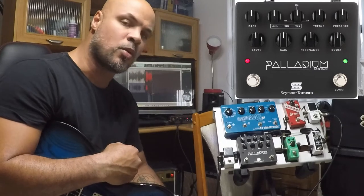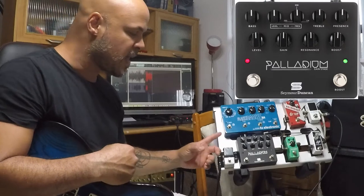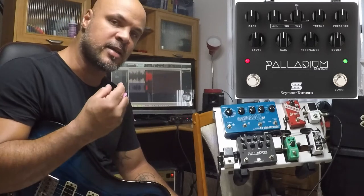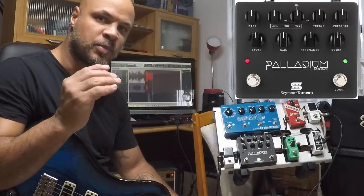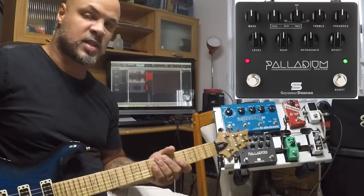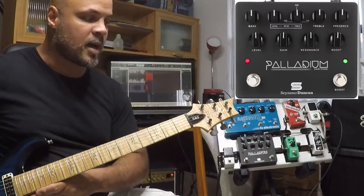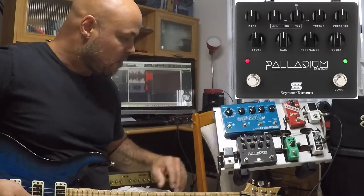Você tem um controle muito bom das frequências de médio. E ele também é um pedal que você trabalha muito bem com pouca distorção — ele te dá bastante nitidez no som. Você toca acordes abertos com a distorção e você escuta nota por nota, todas as cordas. É um pedal muito interessante. Vou demonstrar rapidinho para vocês. Para essa demonstração estou usando uma guitarra PRS Swamp Ash Special, uma guitarra que eu gosto muito. Então vamos lá!